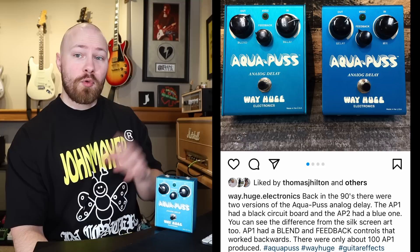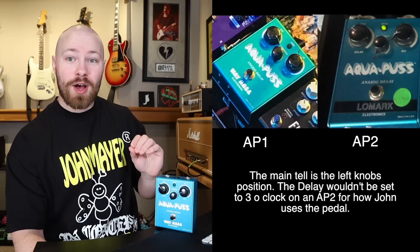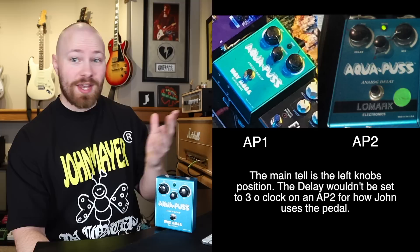If you look at the knob layout — and you'll be seeing a screenshot from Way Huge themselves comparing an AP1 and AP2 — the layout is totally different. On the AP1, the blend pot is actually reversed; it goes counterclockwise. That's important because when trying to identify what version of the Mark I John is using, you can tell by his settings, which will easily discern whether it's an AP1 or AP2.